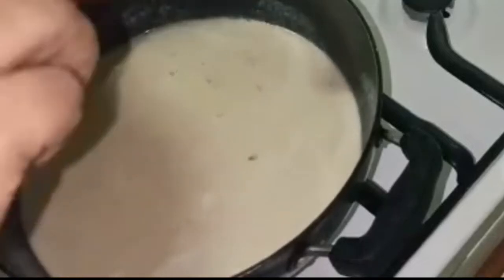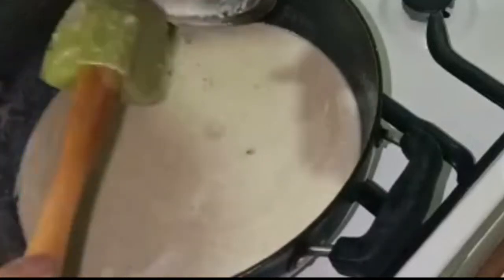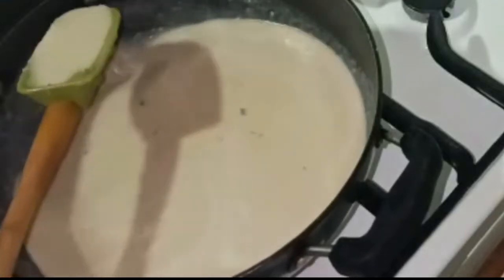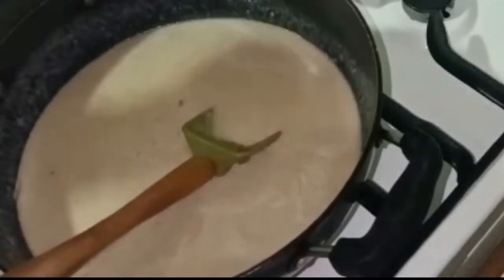This soup has blended well and I have not strained it so that all the fiber will stay in. If you want, you can strain it. But it feels nice to have the texture of mushrooms in the mouth.